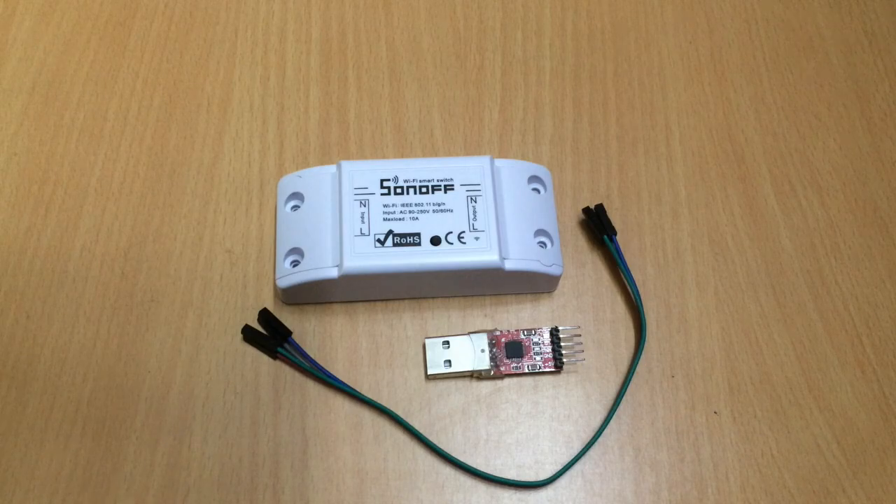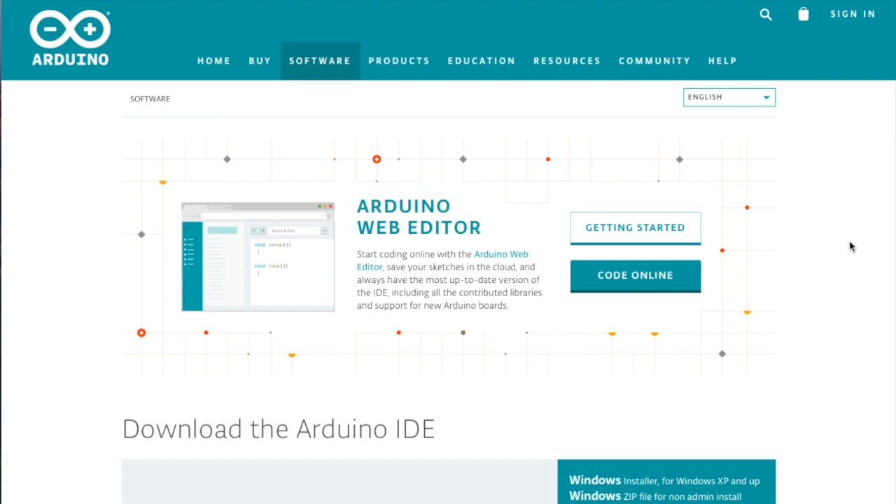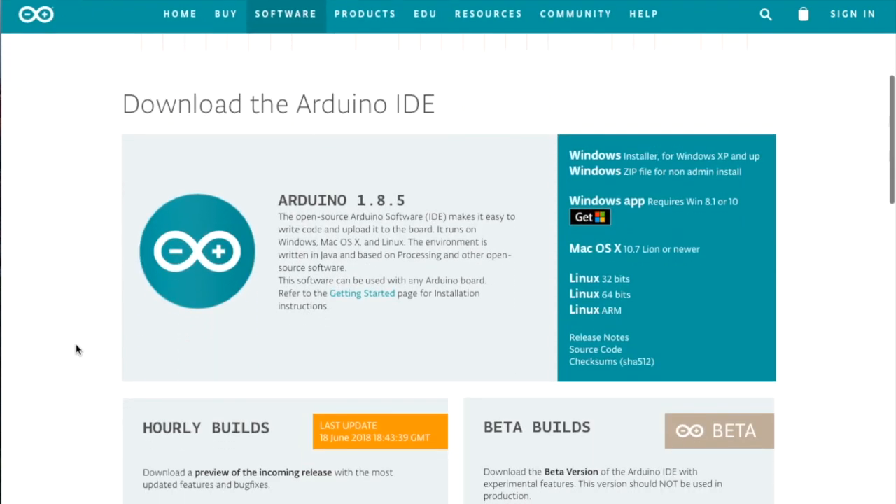For working with and uploading the code, we use the Arduino IDE. To download the Arduino IDE, navigate to the Arduino website — the link is given in my blog post in the description. Scroll down to find the downloads for the installer. Depending on which operating system you use, whether Windows, Mac, or Linux, download the appropriate installer. In my case I'm using Mac, so I click on Mac installer.